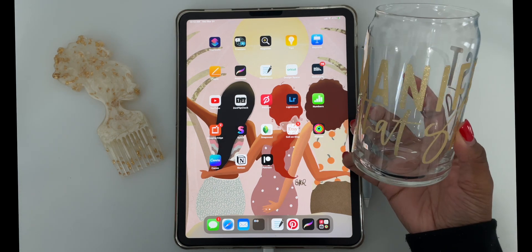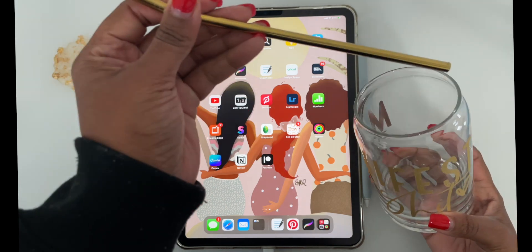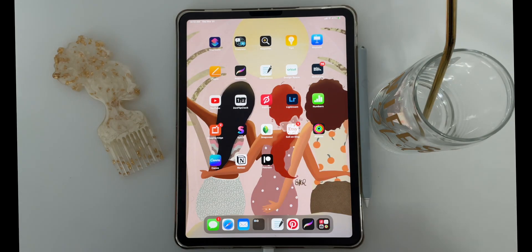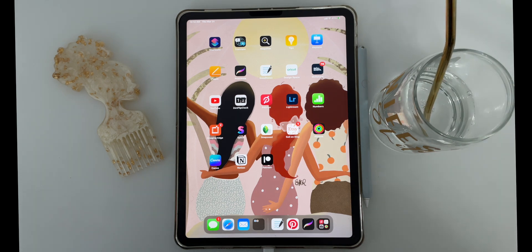Hey guys, welcome to another video. Today I'm going to be planning April with you guys. I'm going to be using my iPad and the application called GoodNotes.